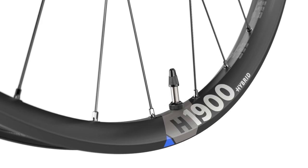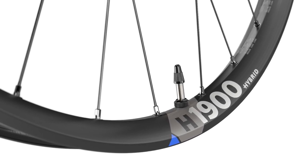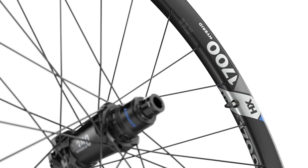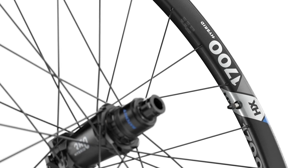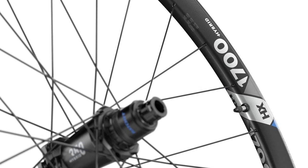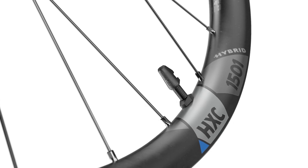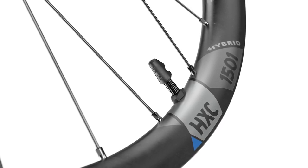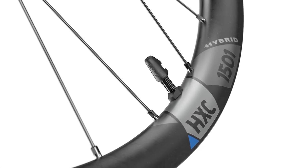We've talked about the hubs and system weight — what about the rims on those wheels? As we have three different models, we also have three different types of rims. The H1900 Spline got a sleeve joint aluminium rim with a choice of 30 or 35 millimeter inner width, offered in 650b and 29 inch. The H6 1700 Spline gets an upgrade to a welded rim — our strongest aluminium rim in the portfolio — with the same inner width and diameter options as the H1900 Spline. Finally, the HXE 1501 Spline One features a carbon fiber rim, available in a 29 inch version with 30 millimeter inner width and a 650b version in 30 and 35 millimeter.